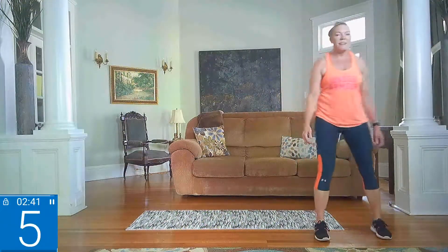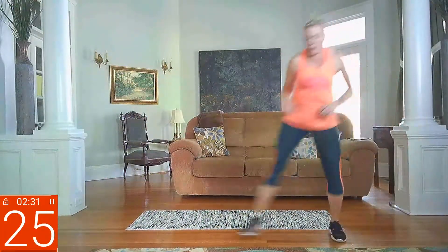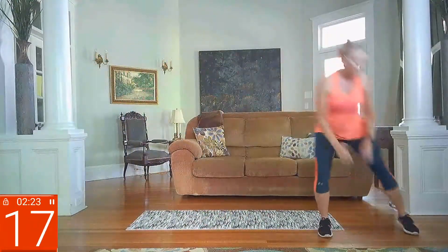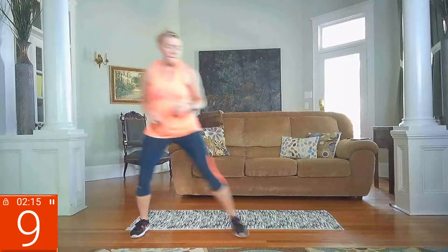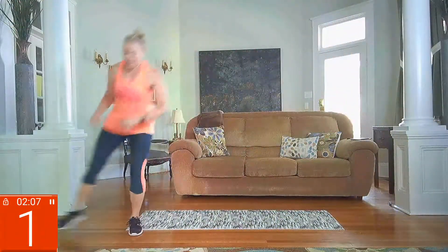Side shuffle — touch it to the floor, going side to side. It can be small, use your space. You can go two or three steps and reach down. Halfway there. Just wait to get that heart rate back up again. Three more seconds. Rest.